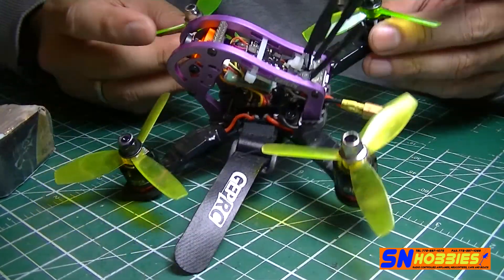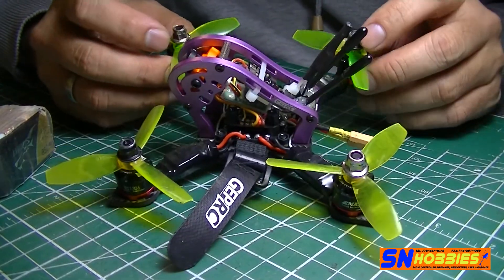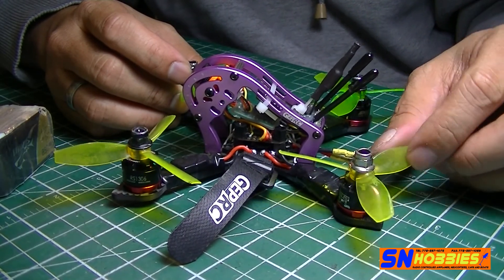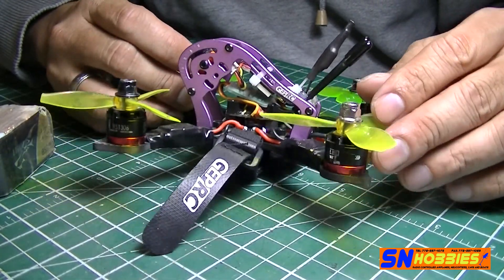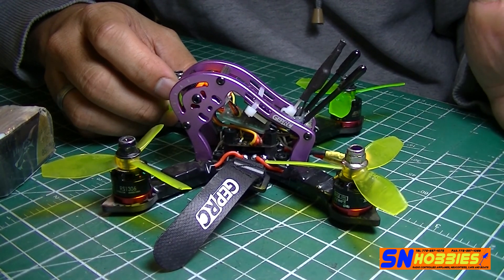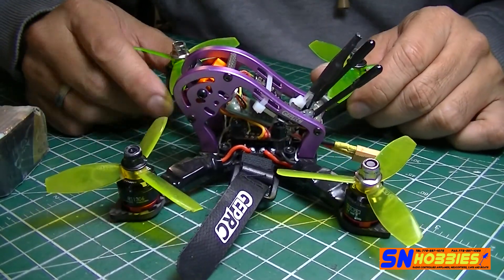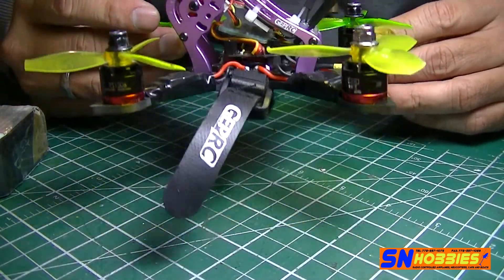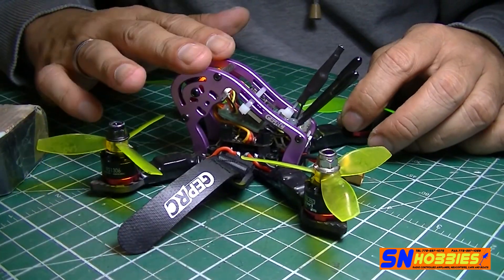The maiden video will show that the 1306 motors, depending on your flying style, are fine for going through trees or casual flying. But if you want to do crazy freestyle, the power may not be enough. Something like the 1407 series motors would be more suitable, though that would add weight. I'll probably change motors in a few months — I have a lot of these EMAX 1306s so I'll see how it goes.